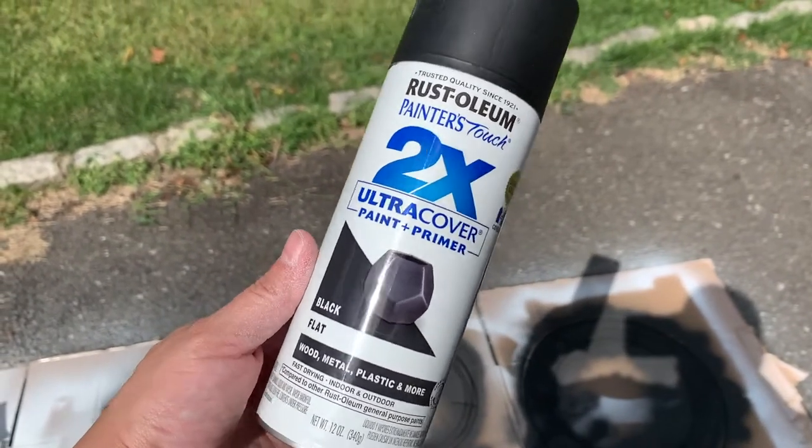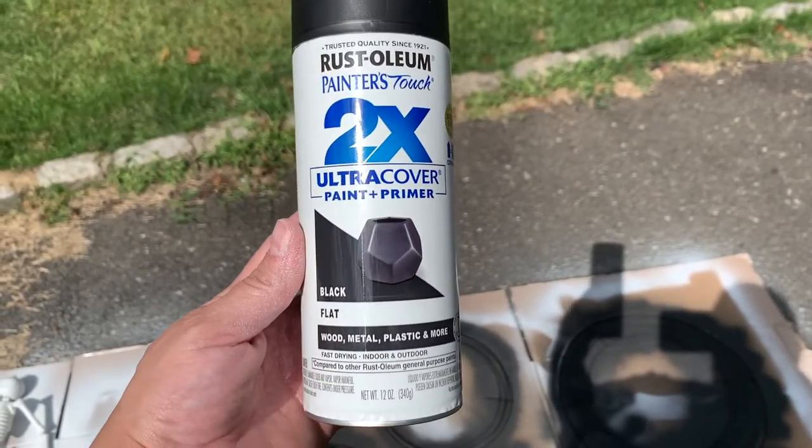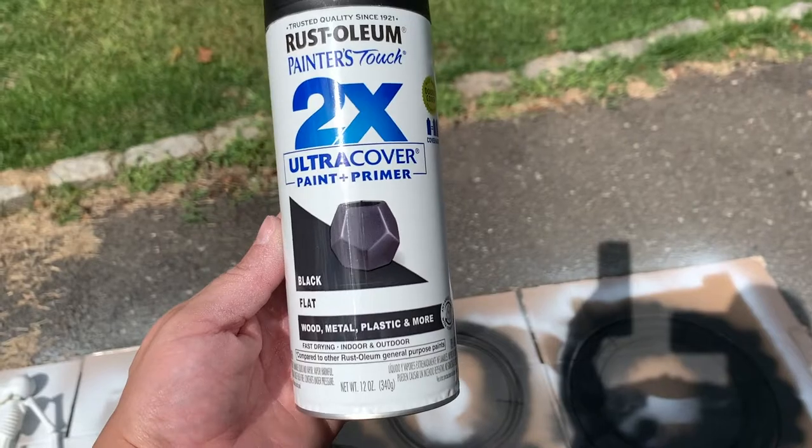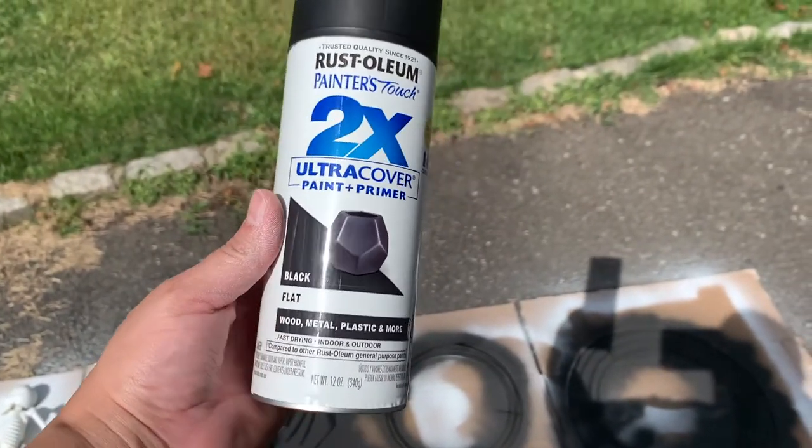Hi guys, welcome to my first Halloween decor do-it-yourself tutorial. I am big into crafts, so I thought I would start doing decor tutorials for Halloween for right now.